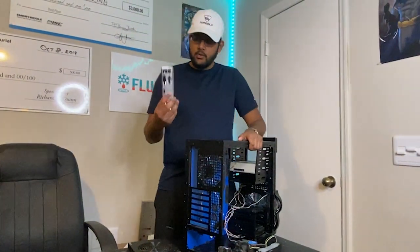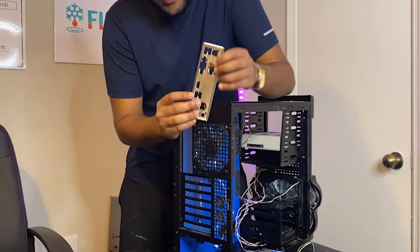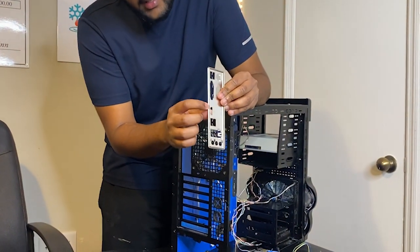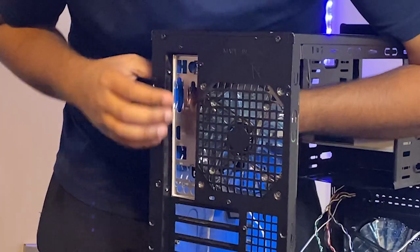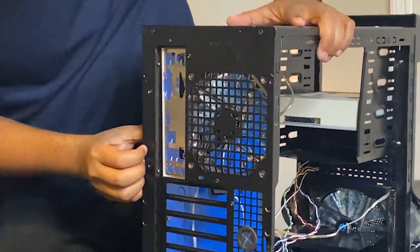The first thing we're going to do is put the IO shield into the case. All you're going to do is find the open slit in the back, check for the IO shield, and you'll see a couple of ridges. Put it in until you hear that click and it should be in right there, just like that.